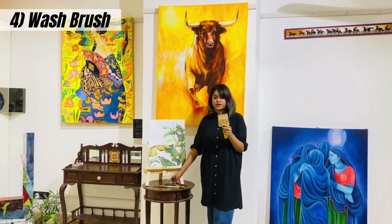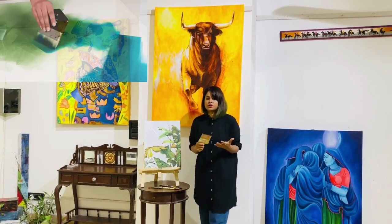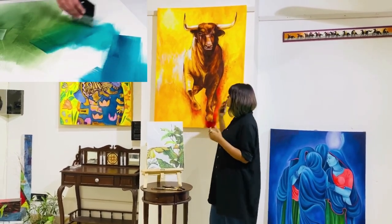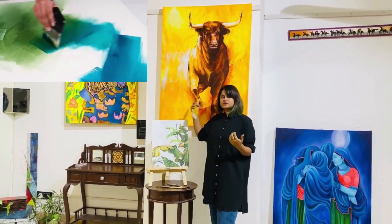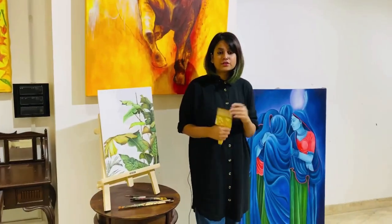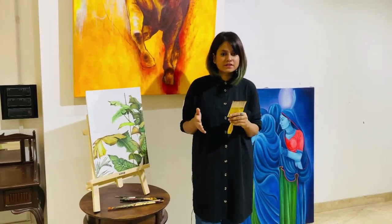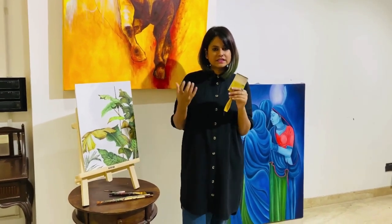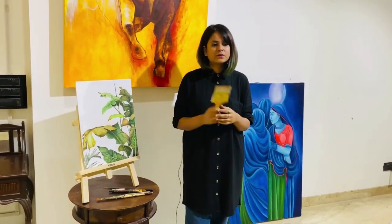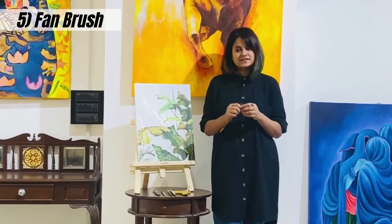Moving to the bigger flat brush — this one is quite smooth and absorbs more water. You can use this brush to make backgrounds for bigger canvases and for giving a wash-kind of texture. I always prefer this one to wet the canvas and smooth the background, because on the first layer you always need a very smooth surface.